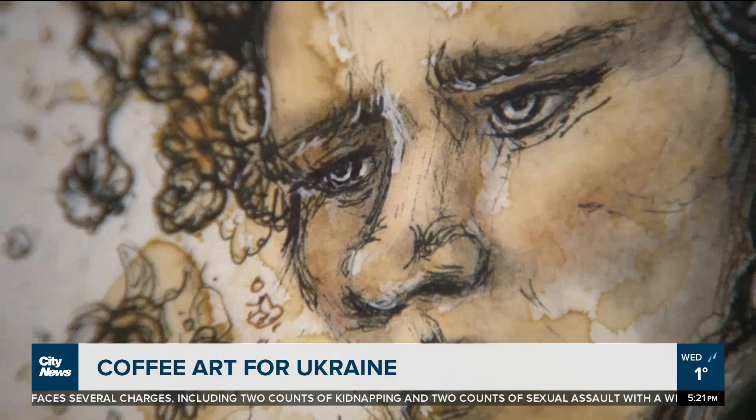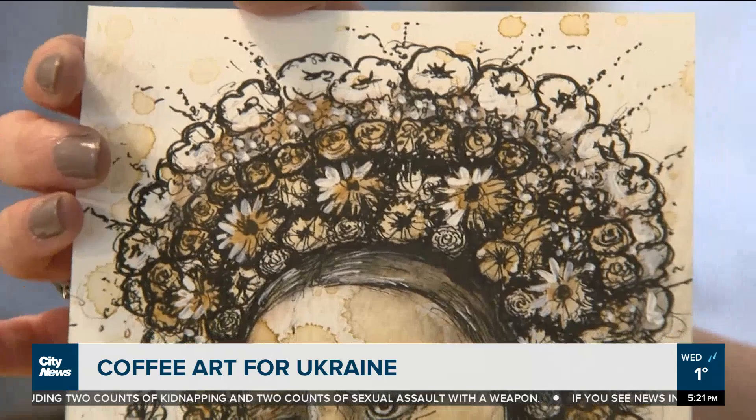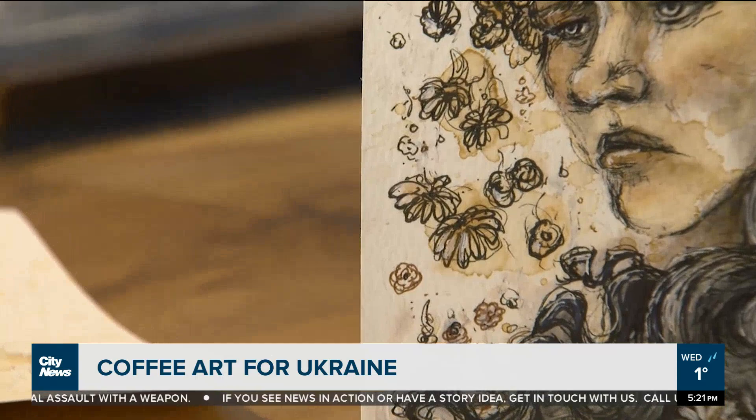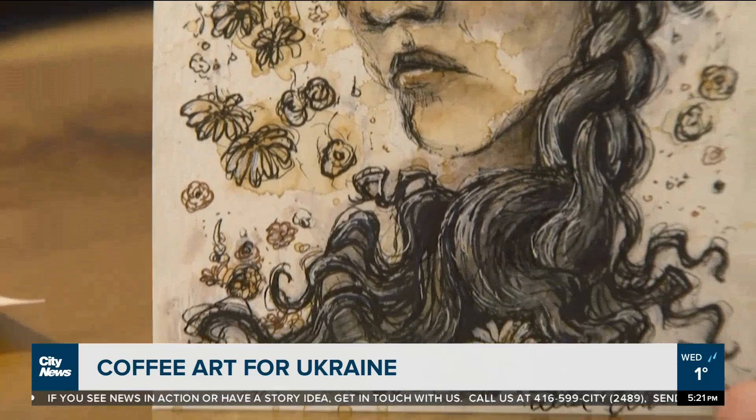Tell me about the flowers and the fact that some of them are falling. The flowers and the braid are meant to represent the Ukrainian culture. The flowers are falling because the buildings in Ukraine are crumbling right now, and her braid is coming undone, which is why I named this print Unraveling.